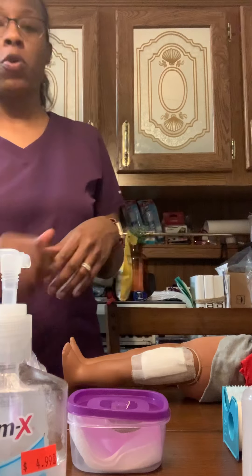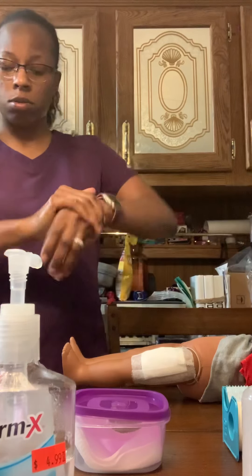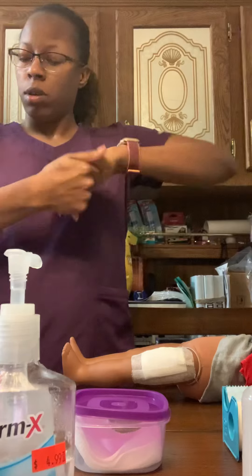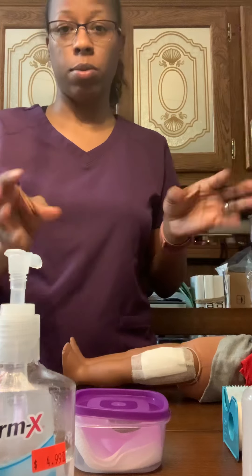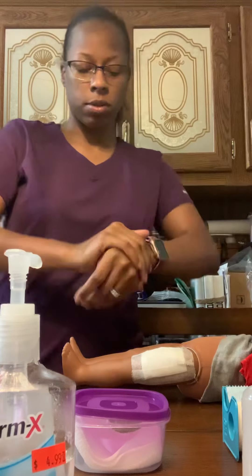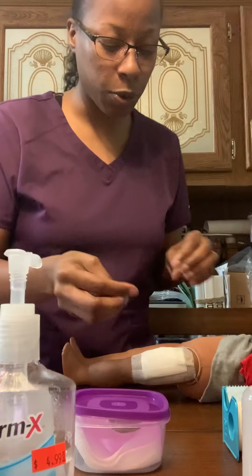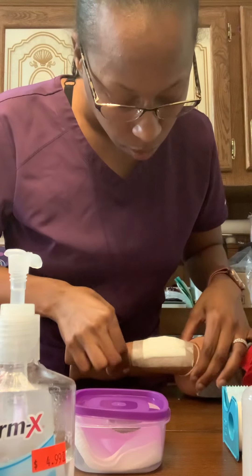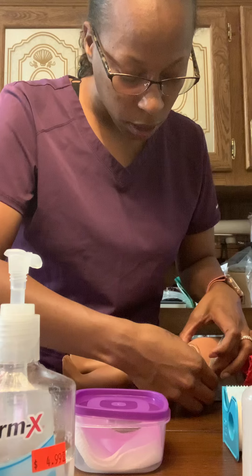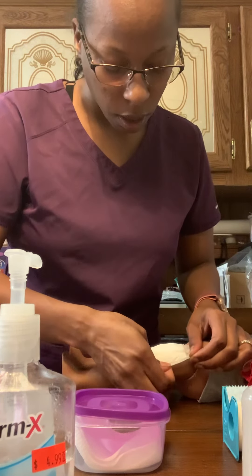I'm going to perform hand hygiene and then put on clean gloves. Once I have my clean gloves on, I'm going to remove the soiled dressing — move it away and remove the edges carefully.